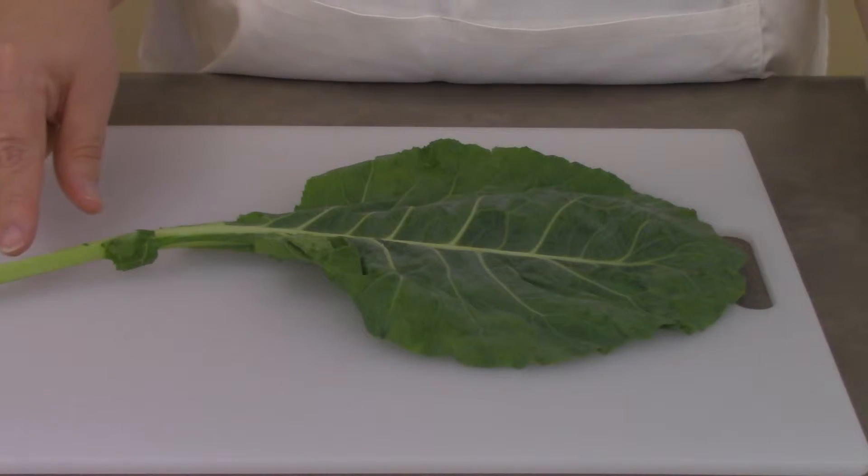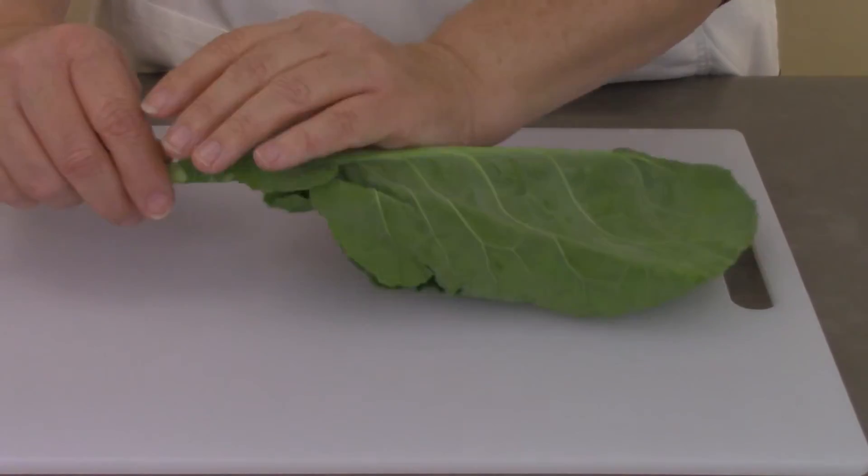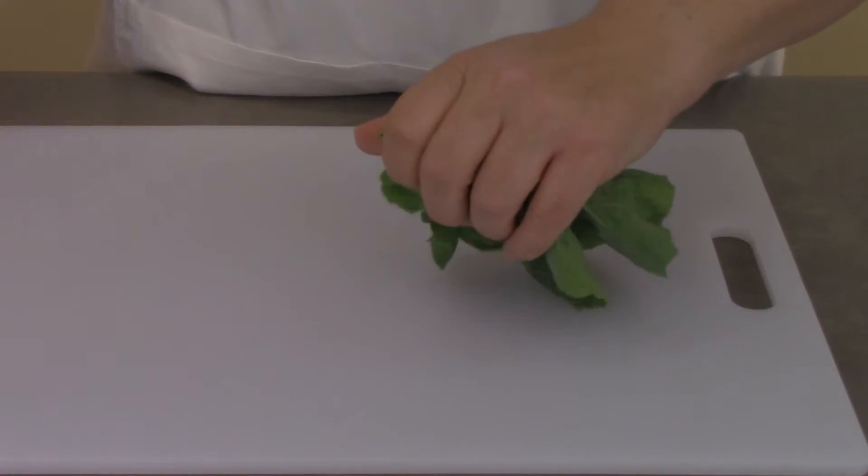The center stems are tough and need to be removed. You can cut the stem out, or you can fold the leaf in half and pull the stem out.